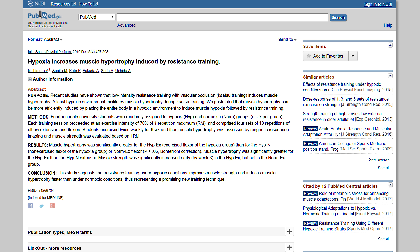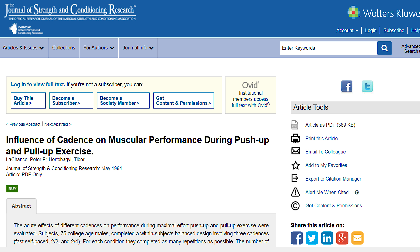Remember that the release, or the eccentric part of the rep, is the most important, as it causes the most muscular damage, encouraging more growth than the concentric portion of the lift. Most studies show between 45 and 75 seconds is the optimal time for maximum hypertrophy. Make sure that you're not just doing the time — you've got to be working hard, so at the end of that 45 seconds or a minute, you should be hitting absolute failure.